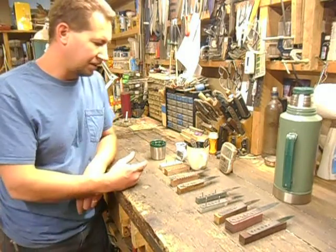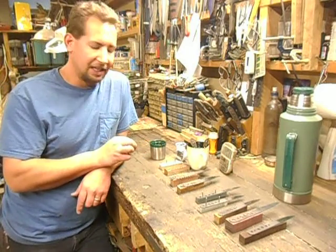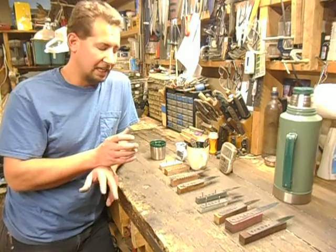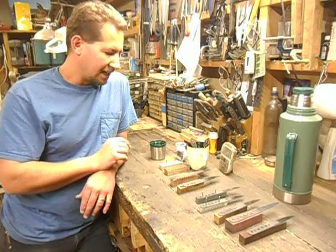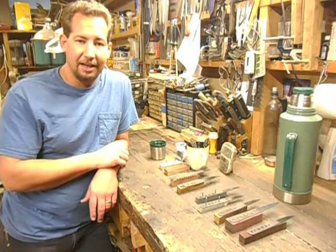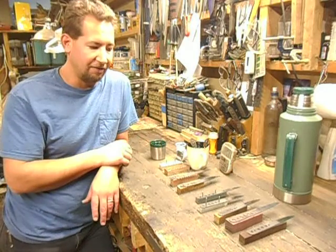I do like that color. It'll be interesting to see if it etches aggressively enough to bring out the hardening line to where it's nice and bold like I normally like it. I kind of doubt it will, but it's just another trick in the bag to bring out a different look and finish.